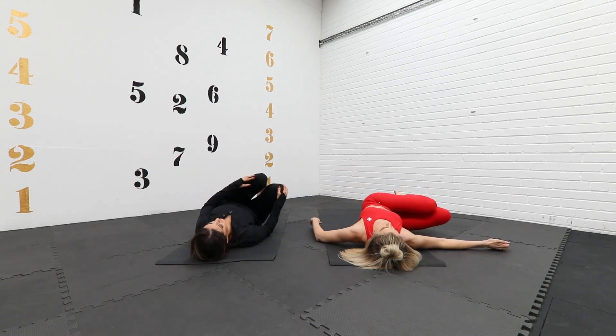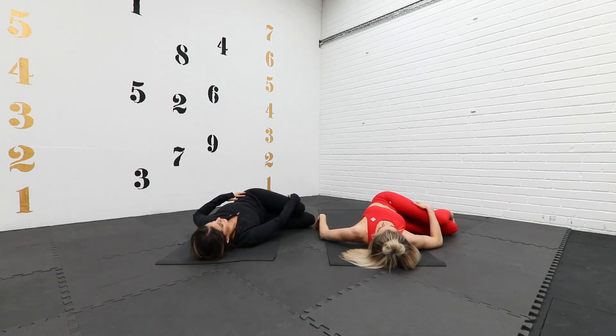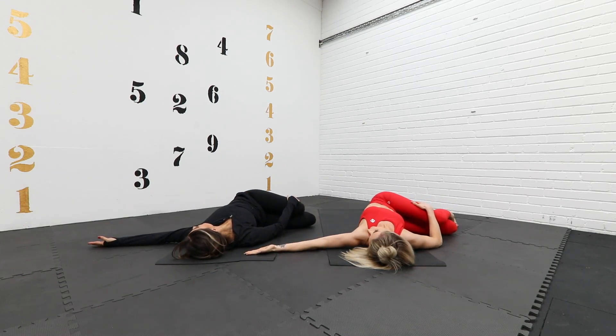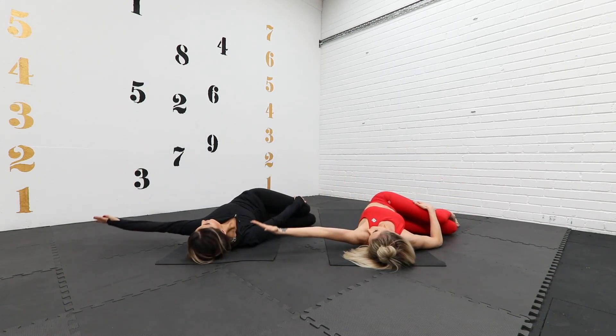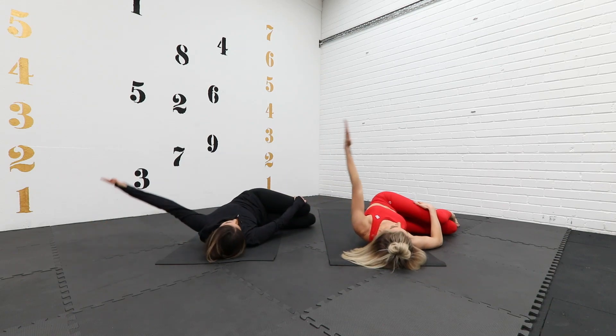Take the knees down to the opposite side, grip with the right hand, left arm out, and take the left arm over. Three times, nice and slow.